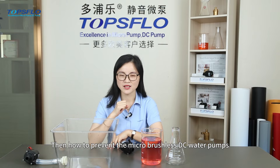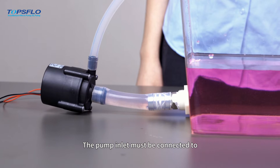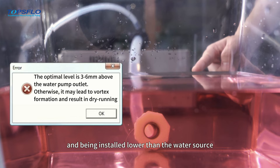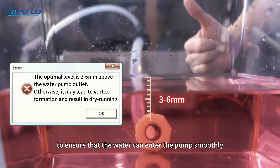Then, how to prevent the micro brushless DC water pumps from dry running? The first one: the pump inlet must be connected to a pipeline with water supply and installed lower than the water source to ensure that water can enter the pump smoothly.